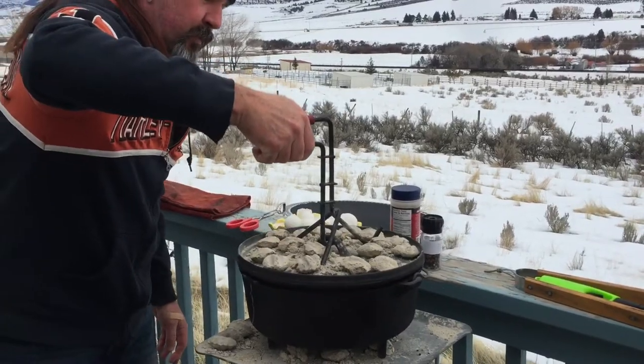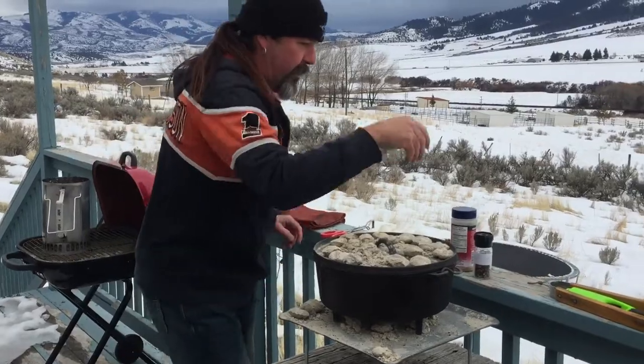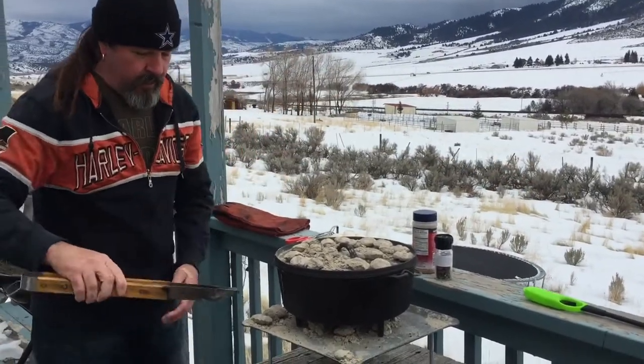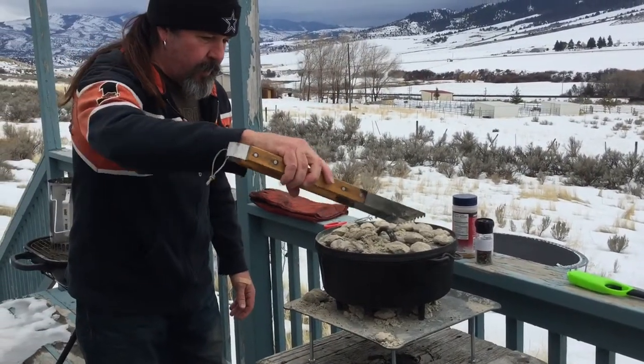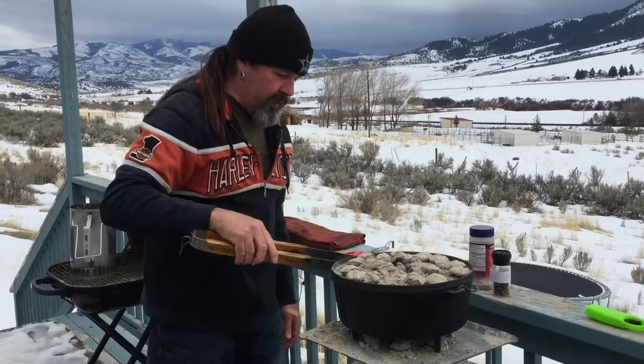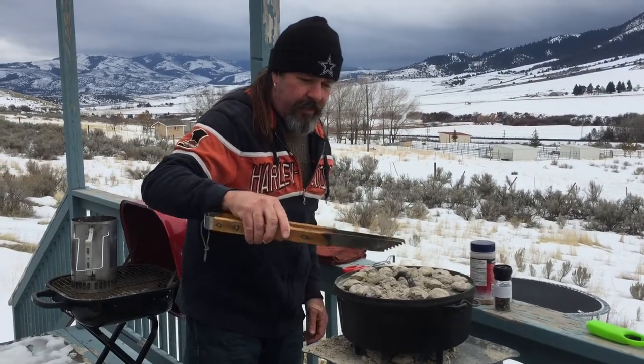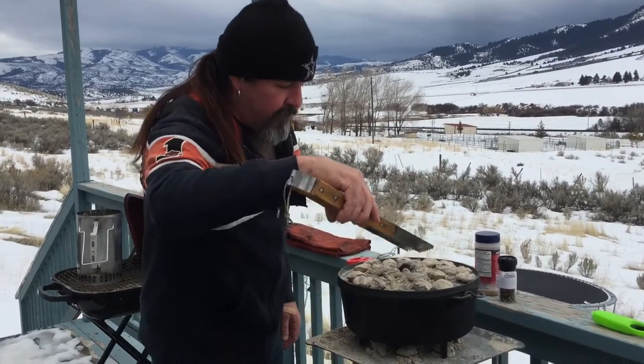I think this will take about eight to ten minutes, but I have a few little briquettes left — I'm just gonna load them up. See how these are burned down? This will add a little bit more heat to the top and make those eggs nice. We'll let this go for about ten minutes, give or take, and then we'll see you back.